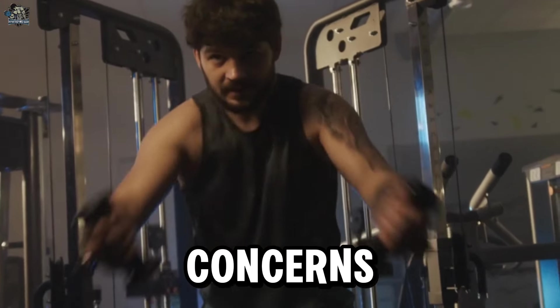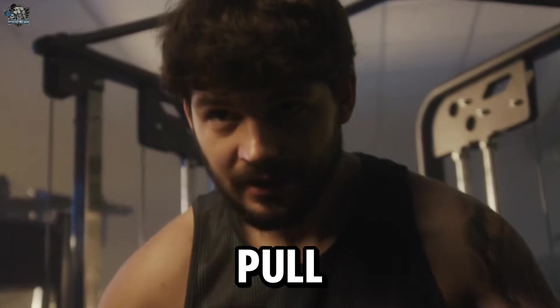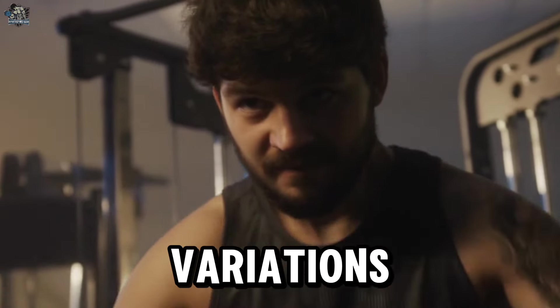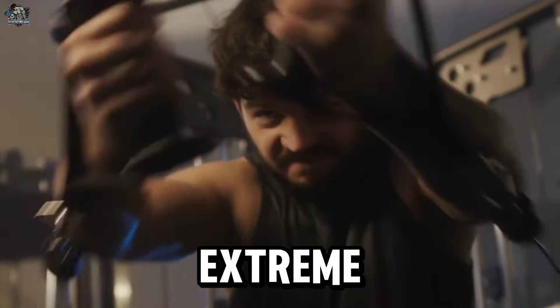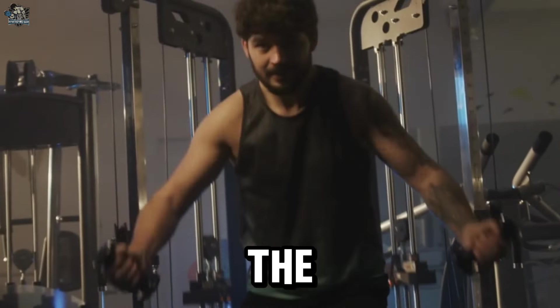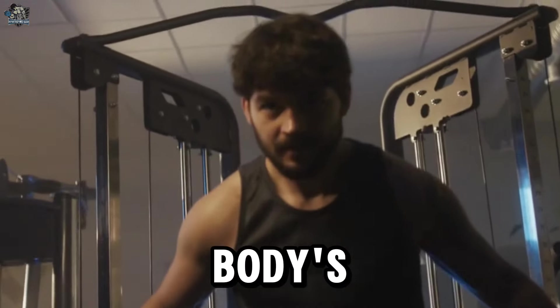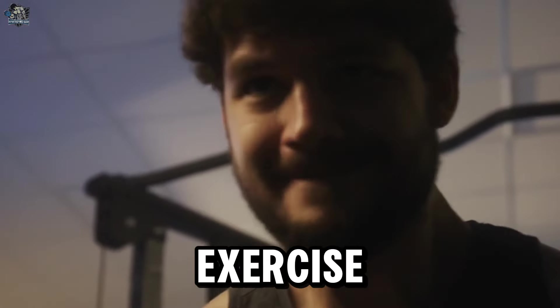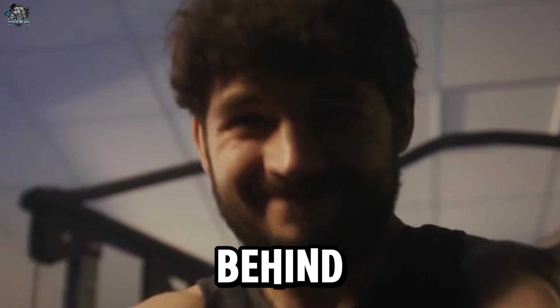If you have concerns regarding the behind-the-neck pull, consider safer alternatives such as the front pull down or variations that do not involve extreme flexion of the cervical spine. Proper technique, control of the range of motion, and respecting your body's limits are essential to minimize the risk of injury when performing any exercise, including the behind-the-neck pull.